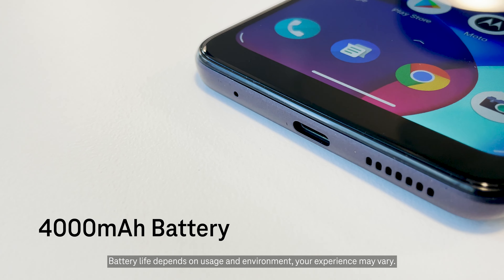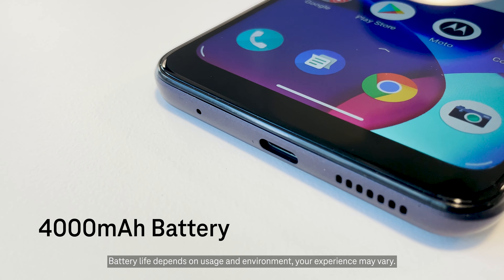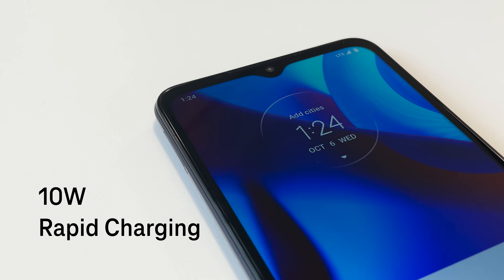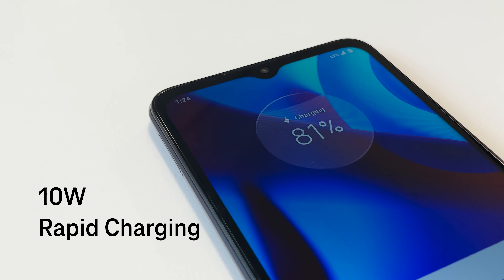You'll get up to 2 days of battery life with the Moto G Pure's long-lasting 4000 mAh battery. Plus, with 10W rapid charging, you can power up quickly.